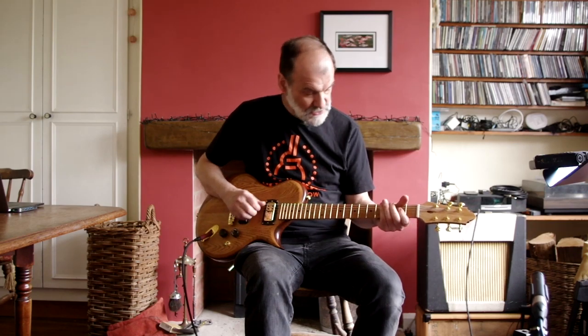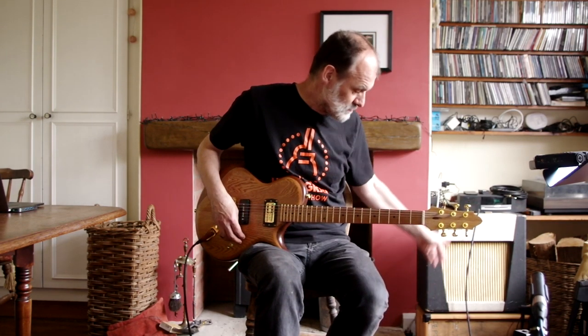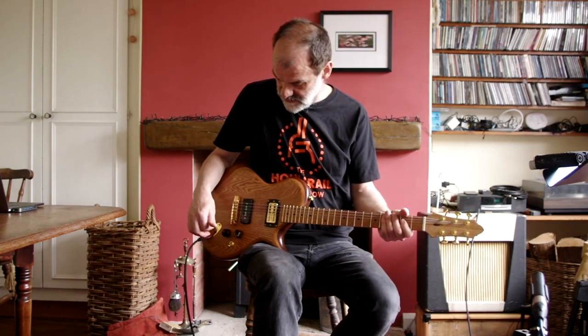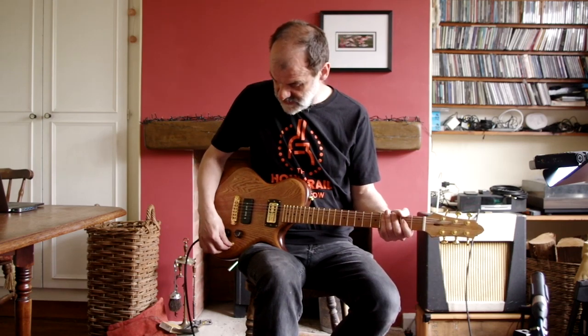I'll just show you what it sounds like. I'm playing it through an old 1964 Watkins Scout amplifier with no pedals or anything in between — it's just plugged directly into the amp at full volume. This is on the bridge pickup.